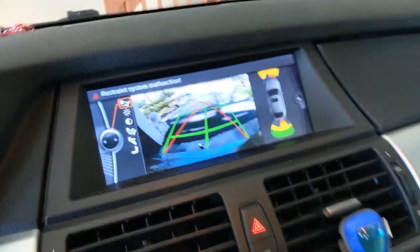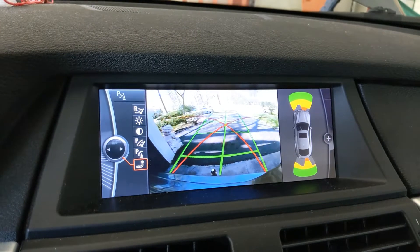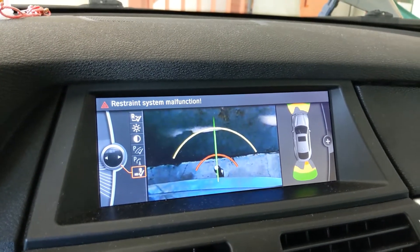This is just the regular reversing view — not an issue. Now we go to the Trailer Hitch Zoom view. Again, not an issue. It just sticks out far enough.